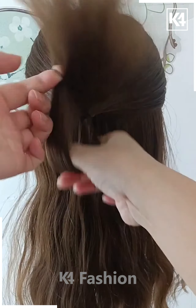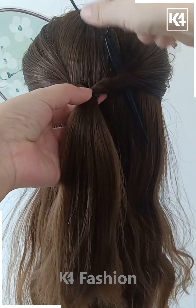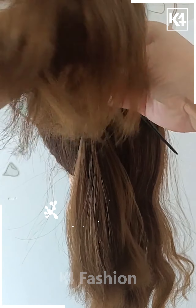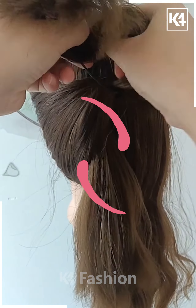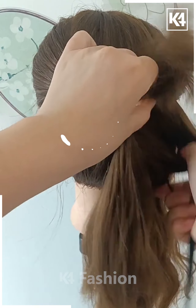For our next hairdo, start off by taking two sections of the hair from the front, tie it up at the back and then roll it in on itself. Then take a u-shaped pin with a rubber band attached to it and then put it through the hair. Take the left section of the hair, comb it into place and then put it through this. Pull the hair through and it should come out through the other twist. Now all of the hair should be on the right side.